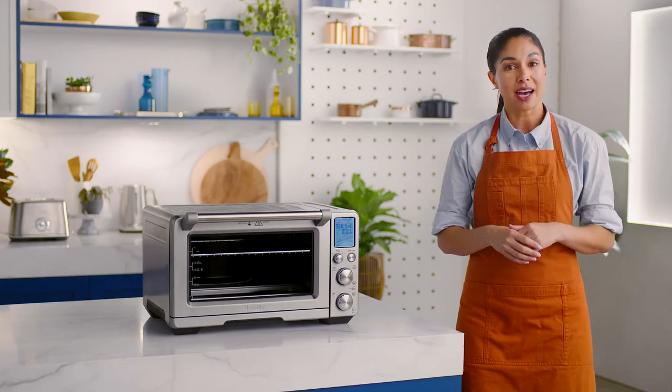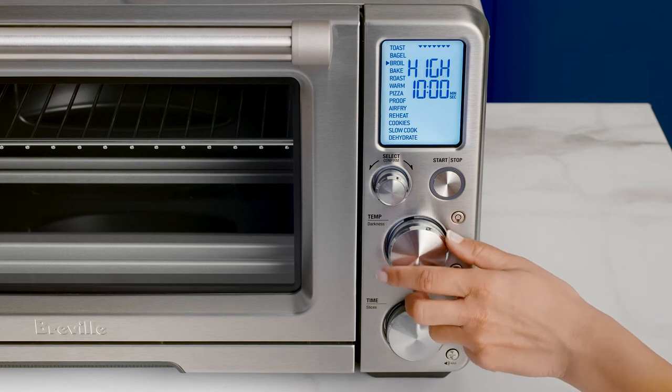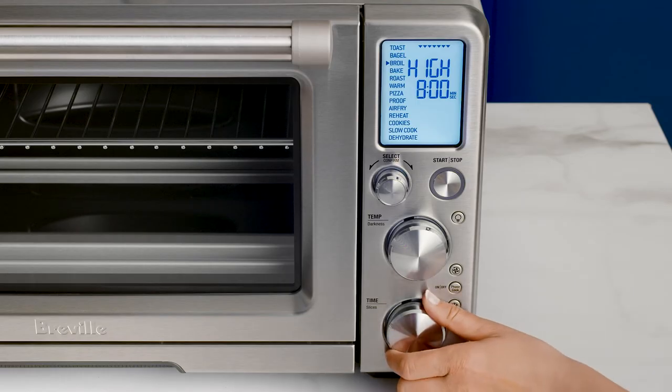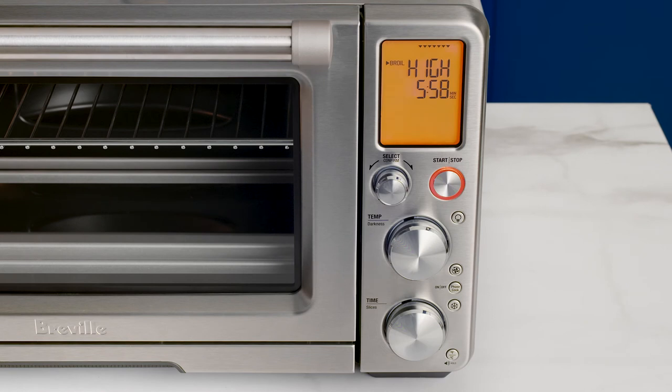Use the confirm dial to select the broil function. Use the temperature dial to adjust from temperature settings of low, medium, or high broil. Adjust the cooking time with the time dial, then press the start-stop button to activate. You'll see the orange LCD display and the timer commence the broiling countdown.